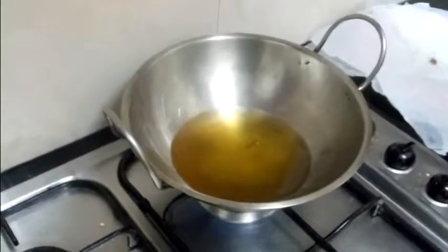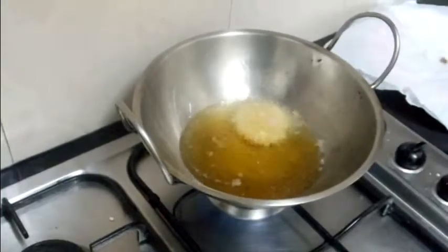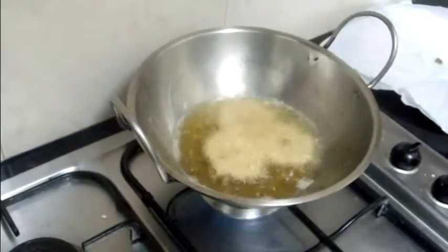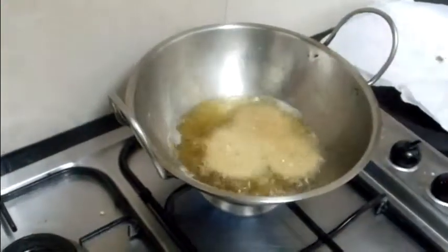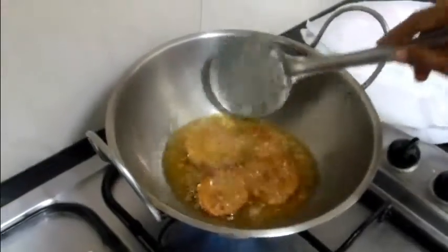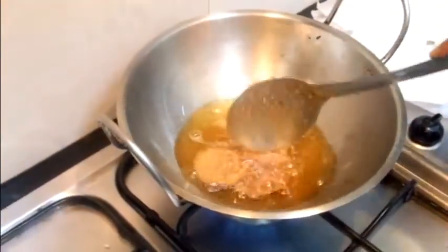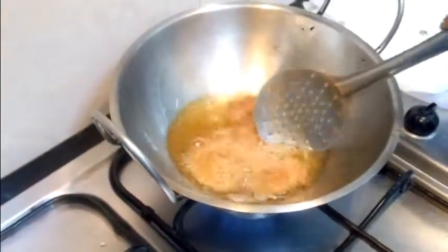Now the oil is hot enough. I am dropping the chaklis in one by one and frying until they become golden brown. Make sure the oil is not too hot — if it is, they will brown quickly on the outside but will not be cooked inside.